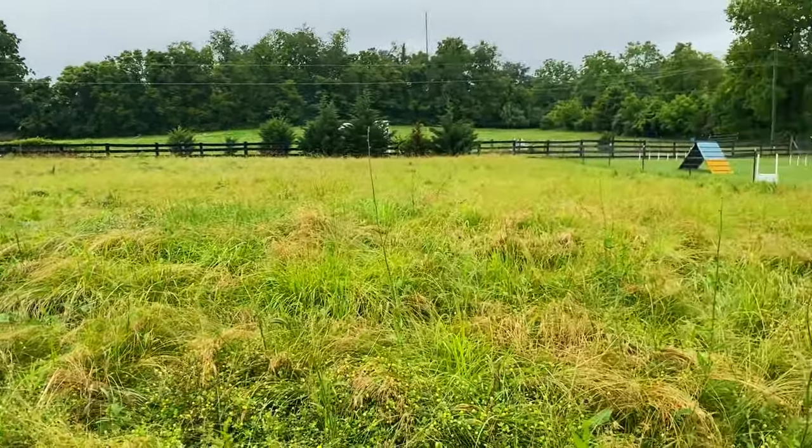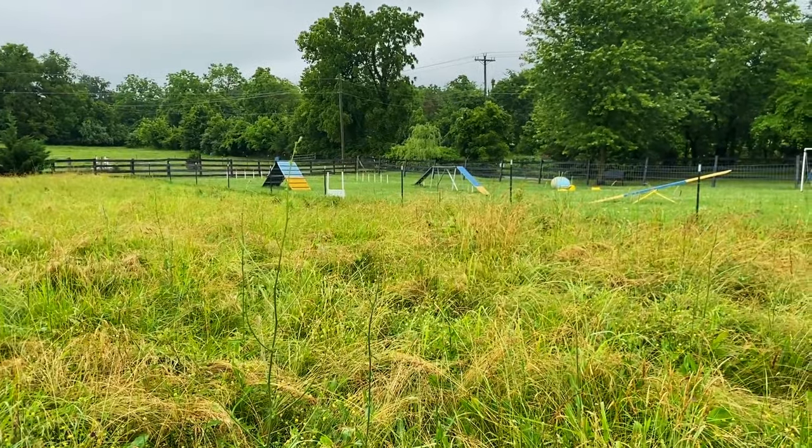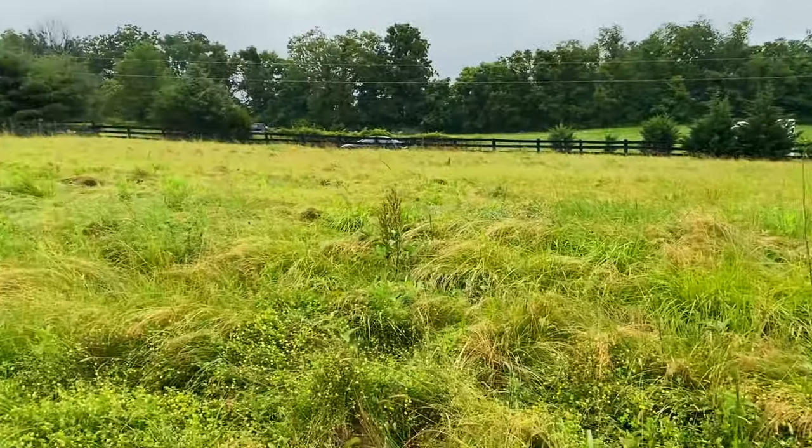The last few days, one of our turkeys hasn't come back and we've been frantically looking for her. This morning Lawrence said he spotted her in the front field. I've been looking all around the front field and there was nothing, but we did have a storm. The grass has all fallen over, which makes it a little easier to spot if she was here. Let me flick you round and see if you can see this.